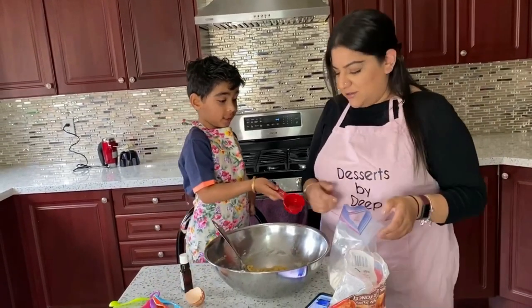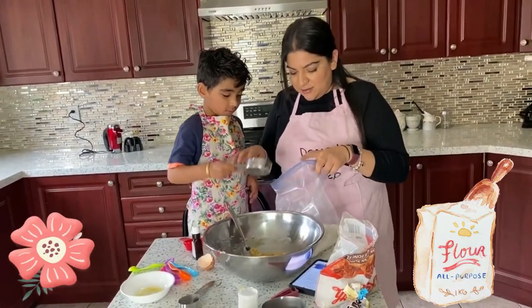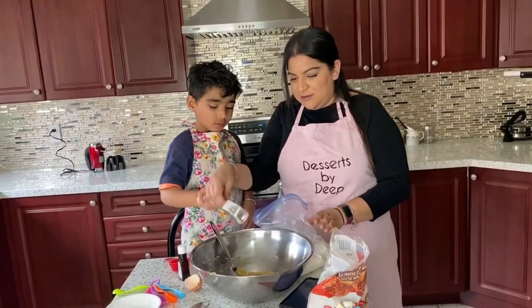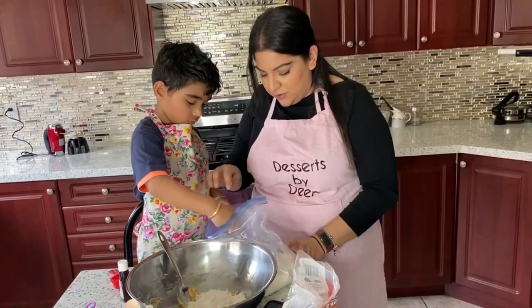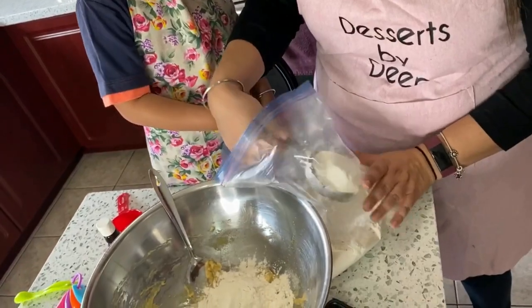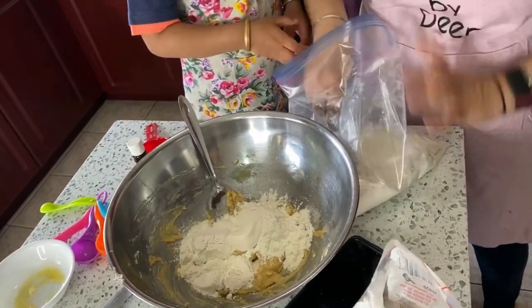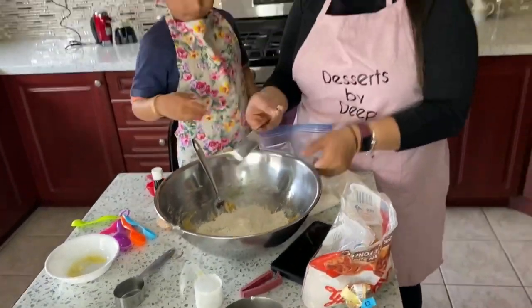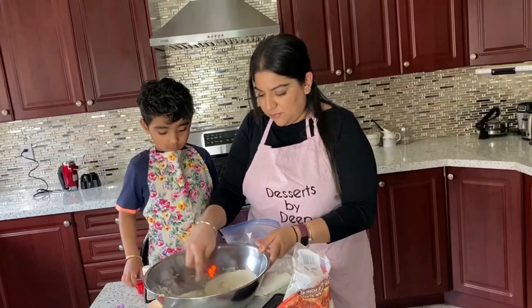Let's do the flour first. So we're gonna take one and a half cups of all-purpose flour. You have to fill it up all the way — level it and dump. And we're gonna do another one. Just make sure it's all the way full. Give it to me, there we go. And now one more. Let me just level it for you. Good job. Make sure it's all empty. And then we're gonna mix some more. You want to get a spoon so you can mix too? Mix, mix, mix.